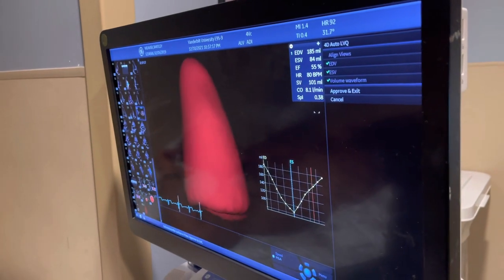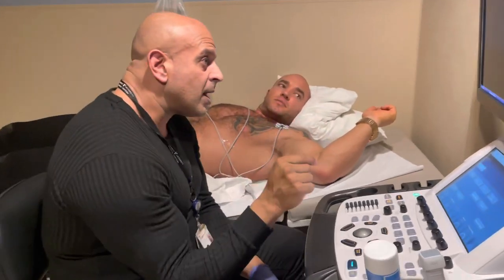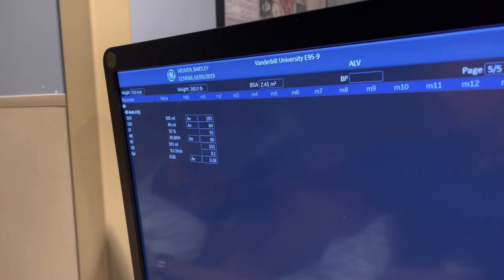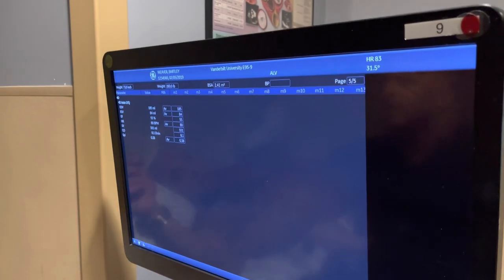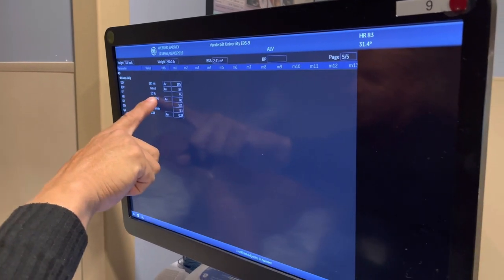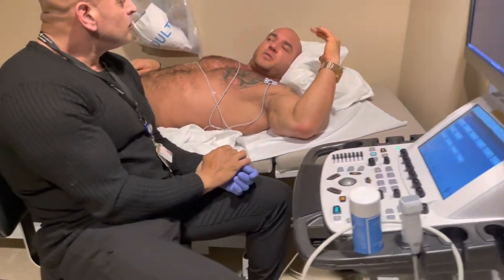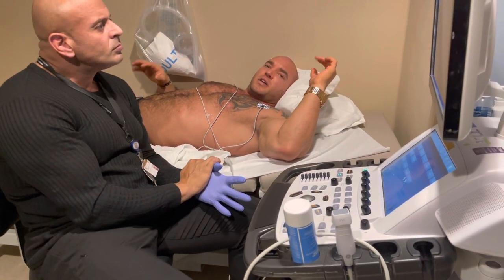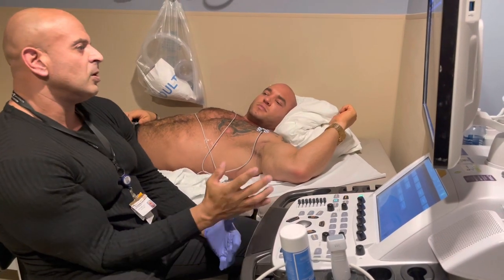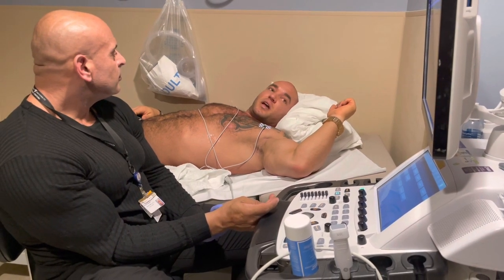All those measurements and numbers are what we calculate to pull up these visuals. This is all the report — all these numbers, the Doppler measurements, flow, size, how much blood is being pumped — 80 beats per minute is what I calculated. The ejection fraction — 60 to 100 is normal. You'd think as much cardio as you do your resting heart rate would be lower — maybe caffeine or something. Caffeine is one thing, blood volume and hydration status is another.